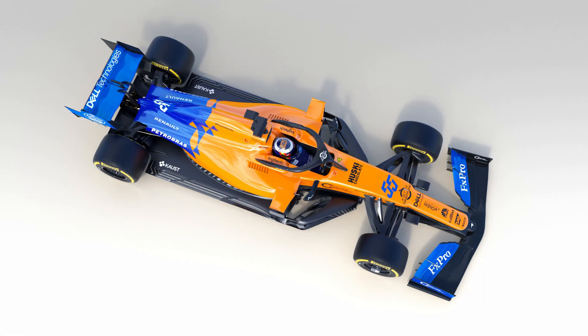The side pods are a little bulkier as they flow back down the car than you'd expect, but based on McLaren's issues with the power unit and its cooling parameters in 2018, you can forgive them for relaxing things a little. In any case, it's not like they can't alter some of the bodywork at a later point, if they can manage to get on top of the cooling parameters and want to chase a little more aero-efficiency.